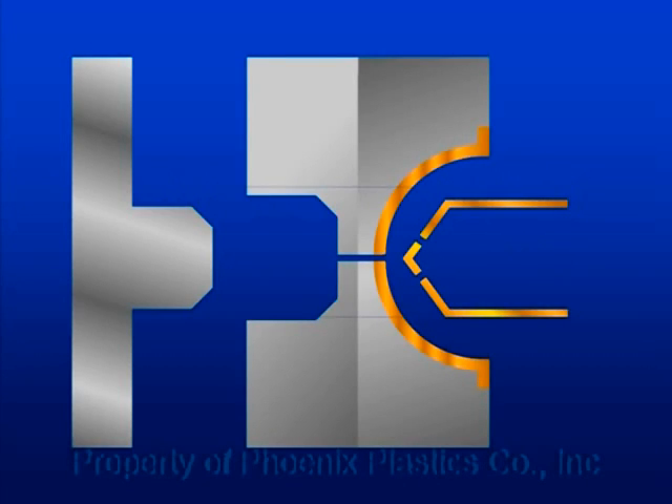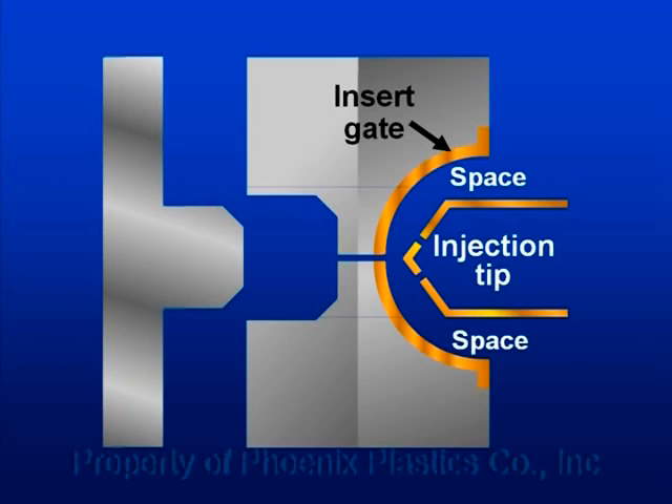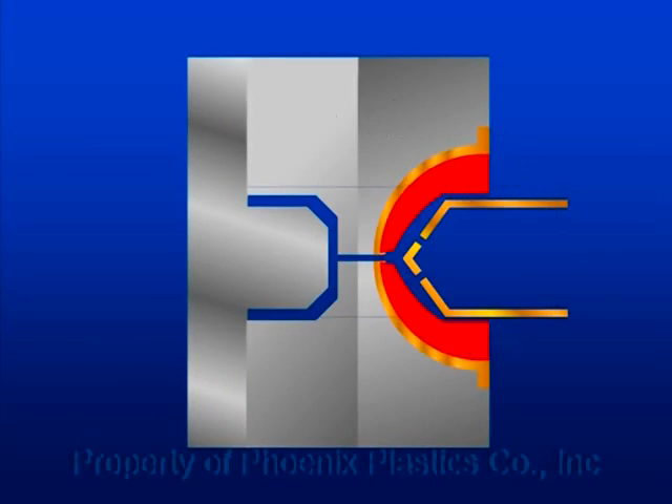In most hot runner systems we have injector tips, insert gates, and a space left between these two elements. When a new mold is used for the first time, the resin fills this space before going to the mold cavity.